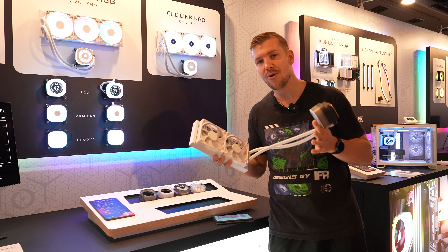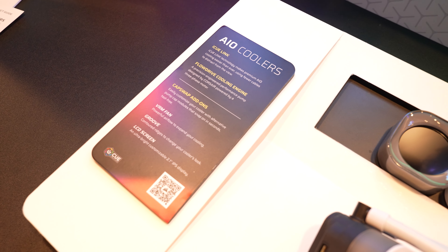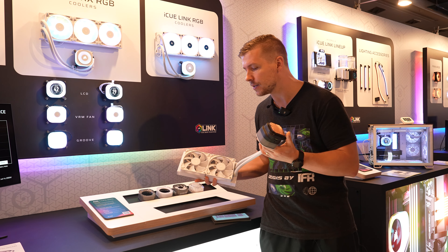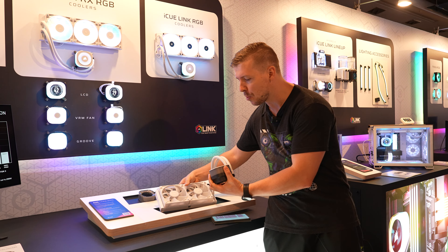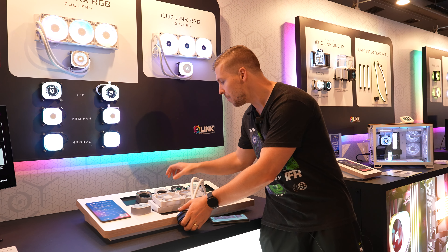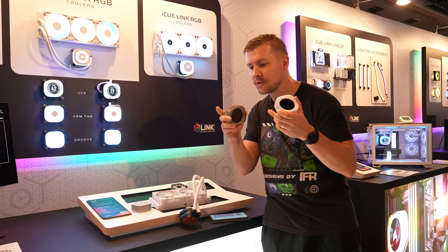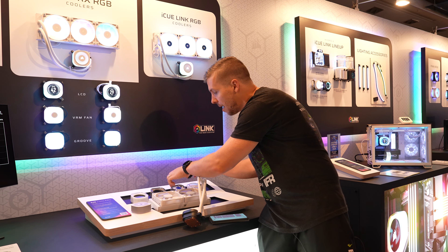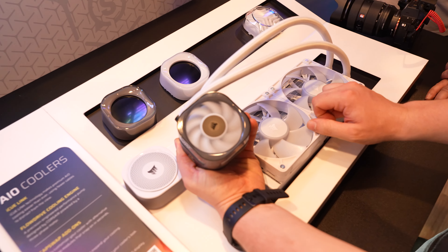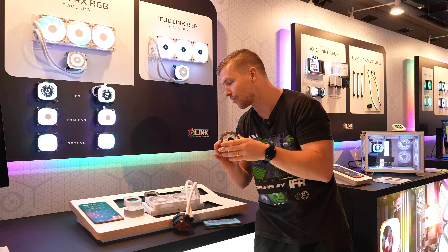Corsair's got new AIO coolers that are more budget-friendly. They utilize their RX fans instead of the QX fans, saving a bit of money. They come in 240 and 360-millimeter variants. The cool thing is they come with removable pump cap tops — you can get standard, two LCD options in white or smoked gray/black, one aimed at performance that provides active cooling straight to the motherboard VRMs, NVMe drives, and RAM, and of course a bling option with RGB.